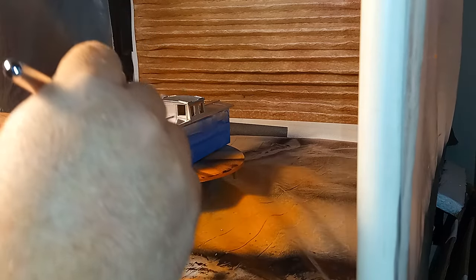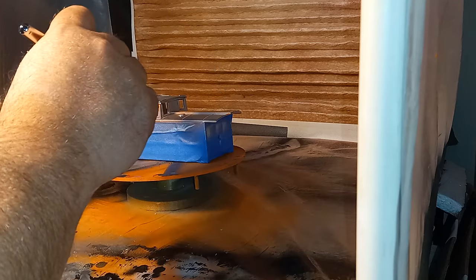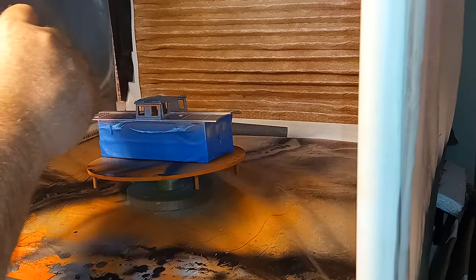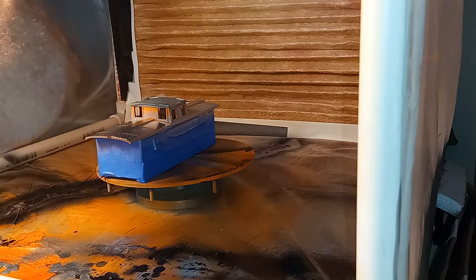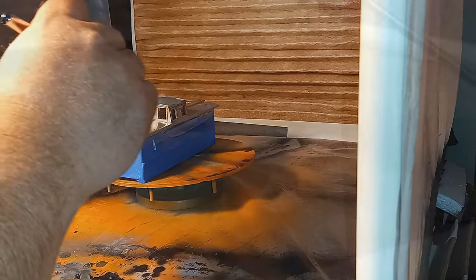The silver paint is a generic craft acrylic I found at Hobby Lobby. Thinned with water just like the orange, this paint covered well in just two coats. After letting the final coat set overnight, I gently and carefully removed the masking tape. There were a few small spots that I needed to touch up with a brush, but otherwise it worked.